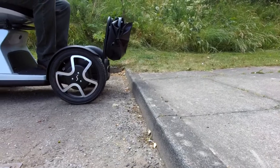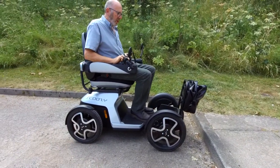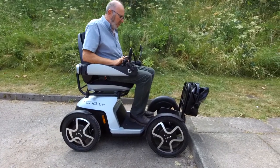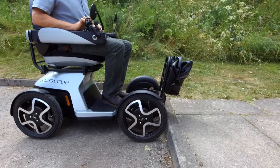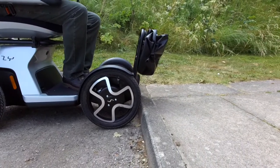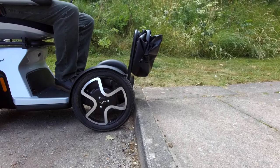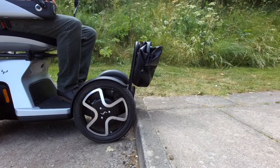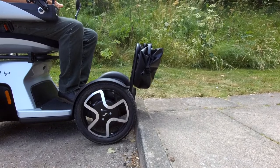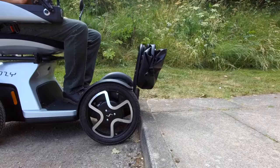So I'm going to show you how this particular one climbs up. When you get to the curb, you don't want to be too close, but not too far away either. You need to roll forward enough for the front wheel to take the curb. As with any power chair, when that front wheel starts to climb, hold the joystick firmly forward and do not stop until you get onto the top.